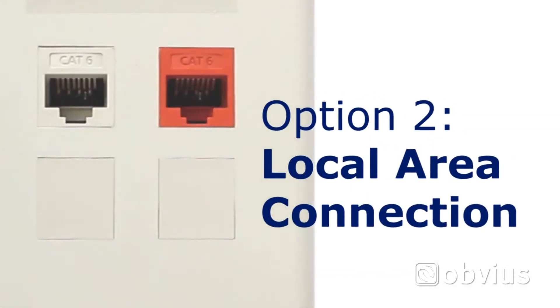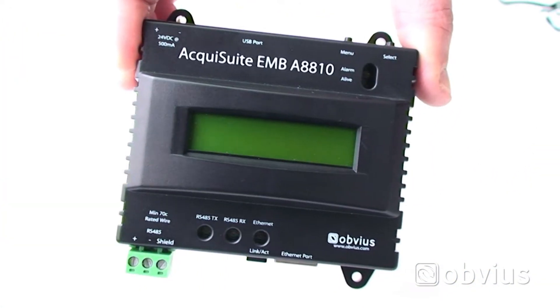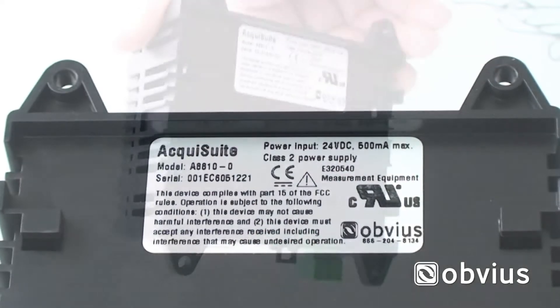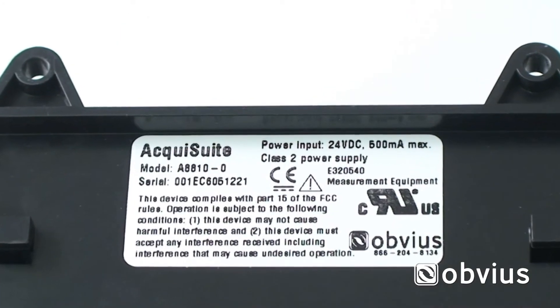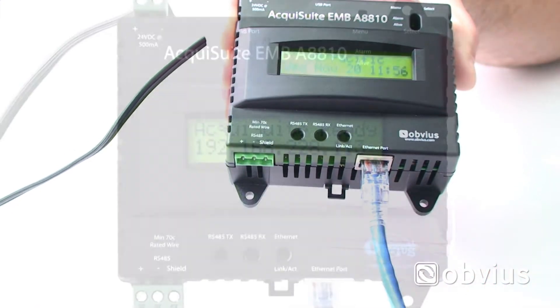The alternative way to access an AquaSuite is through a local area connection. This step requires a computer with access to the local area network. You will first need to identify the serial number of the AquaSuite by the sticker on the back of the device. Connect one end of the Ethernet cable to an active LAN port and the other to the Ethernet port on the bottom of the AquaSuite board.